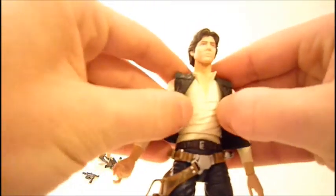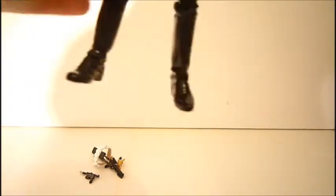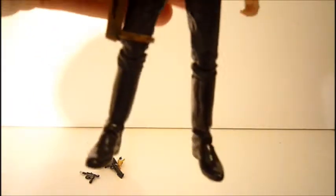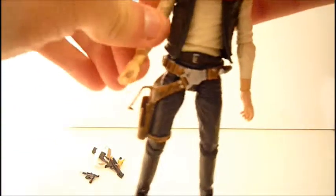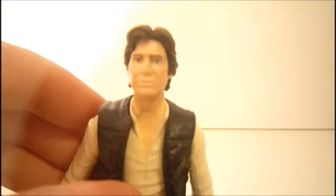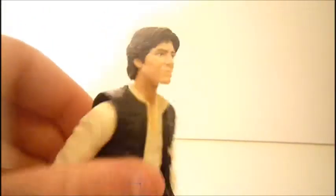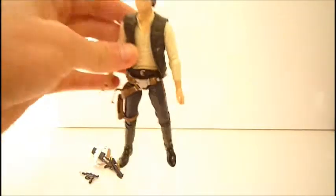You can probably take off his vest if you really wanted to, to give him more of a Return of the Jedi look, but I think this is more based off A New Hope because a picture from A New Hope was on the back. The face sculpt isn't bad, but it could have been a little better — it does resemble Harrison Ford, but it's not the best one out there.